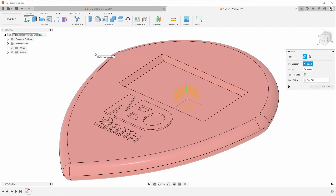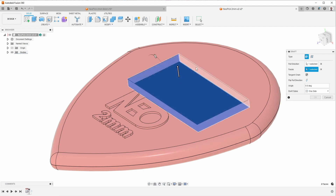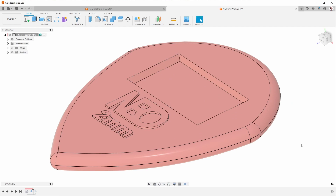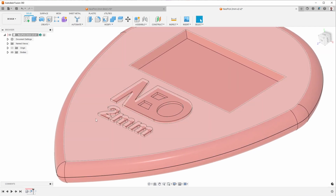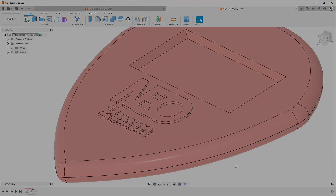I use the draft command, select the same pull direction, and then select the faces I want to add draft to. I usually start with more draft than I'm going to use just to confirm it goes in the correct direction, then set it to the draft I actually want. Now regarding this area here, I decided to take a different approach — to effectively add the draft with the milling rather than adding it in the 3D model.